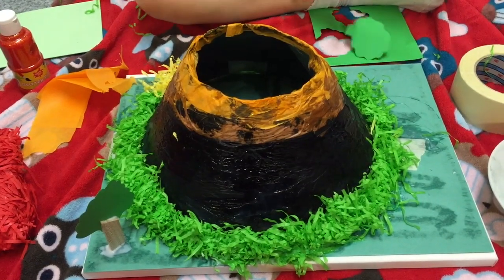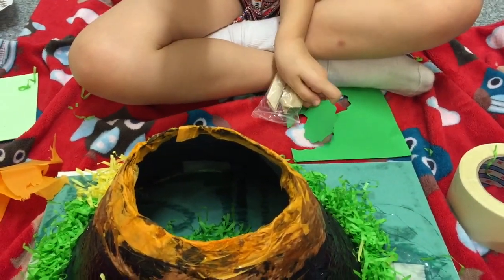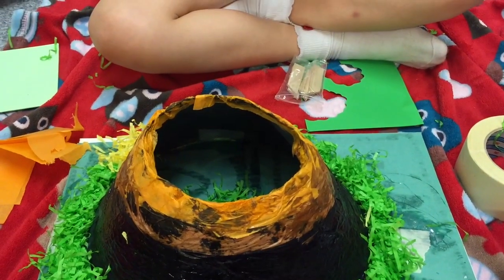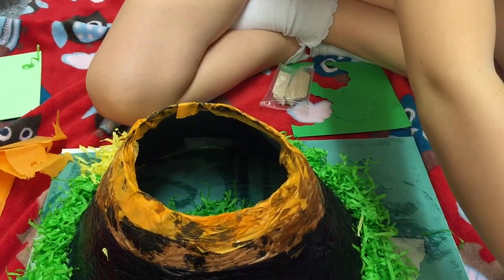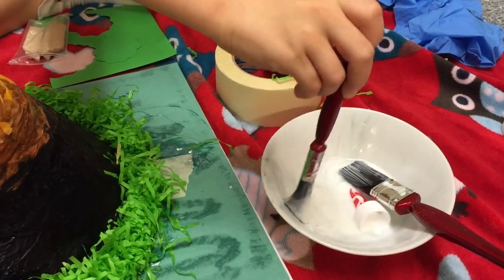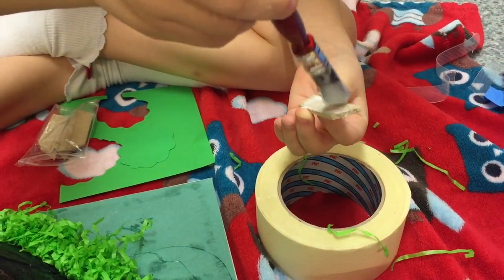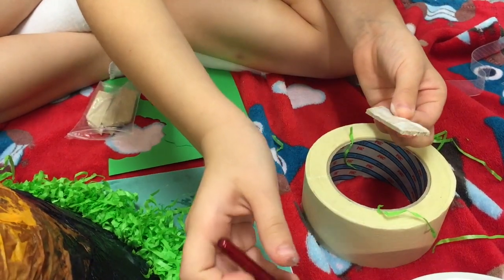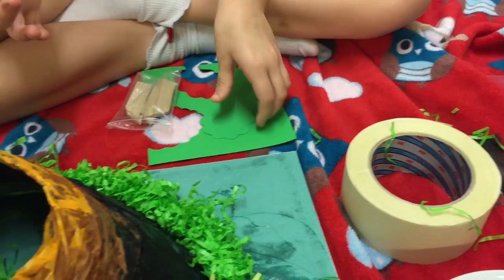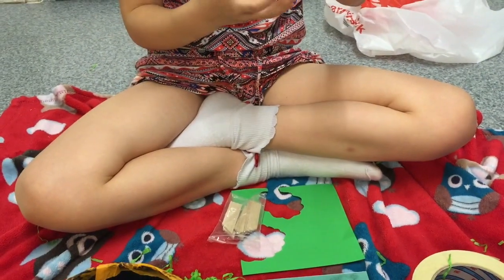Now we're doing some trees. We need these pieces of wood — these are the sticks that came with the canvas. To make the tree, you just cut out a bit of green cardboard, basically make it look like a cloud shape, smaller at the bottom. Then put some PVA glue on it — quite a lot at the top more than the rest.